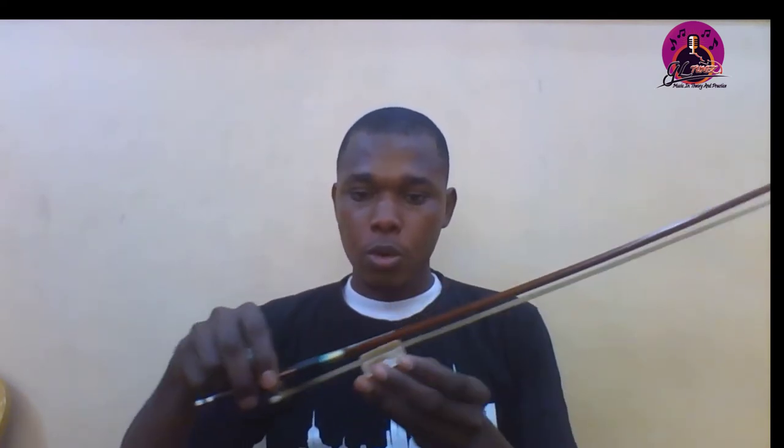This is the dust cloth — we use it to clean and take care of the violin and the bow. This is the rosin, used to sharpen the bow. This is a spare string — it does what a spare tire does for your car, so in case your string snaps you can easily replace it. There are various strings available in the market.